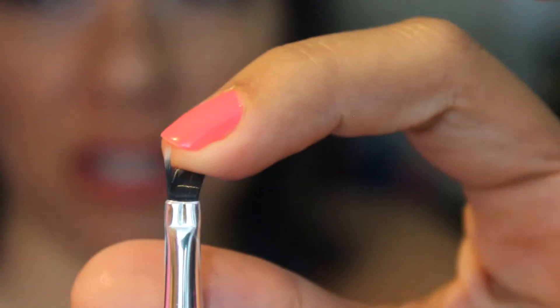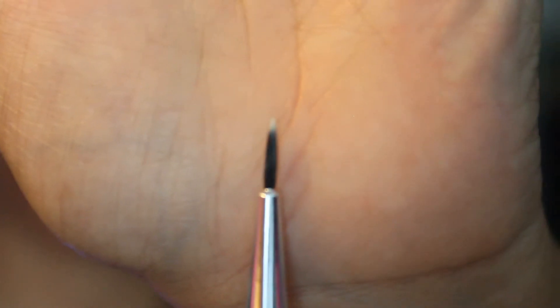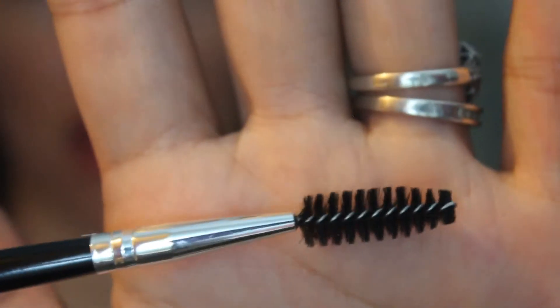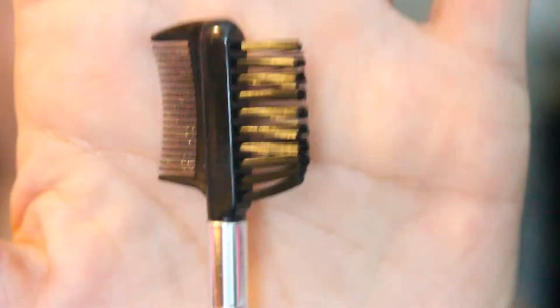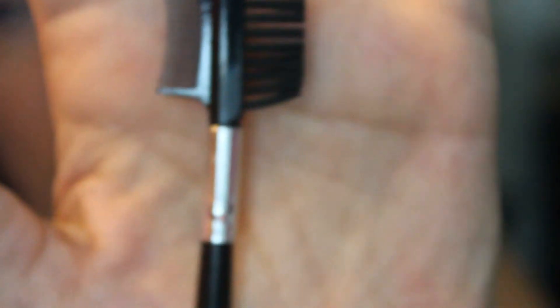Next up is an eyeliner brush — the bristles are stuck together so I definitely need to wash these. Then I have a spoolie — it looks a little bent from packaging but it's just a spoolie for your eyebrows; you can also use it to separate your eyelashes. Last but not least, it comes with an eyebrow grooming comb slash brush. Honestly, this feels very cheaply made and I probably won't use it — I prefer a spoolie over this type of brush.